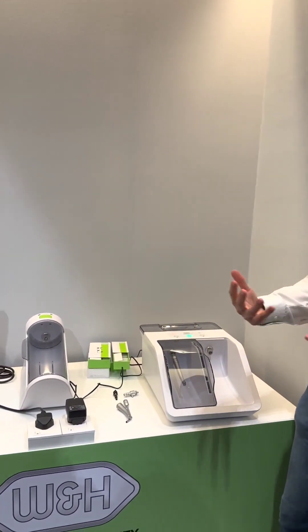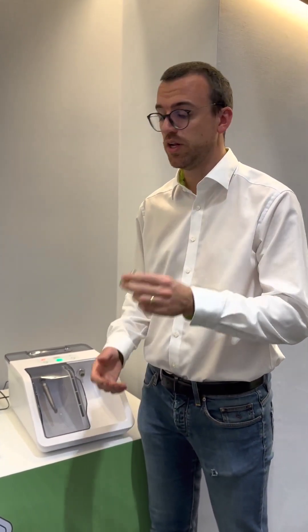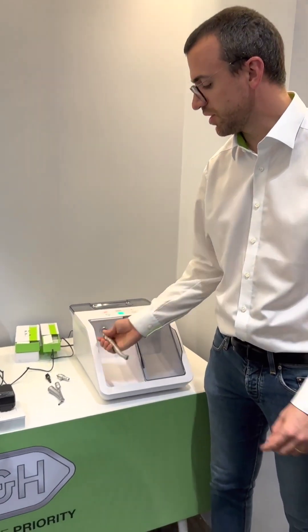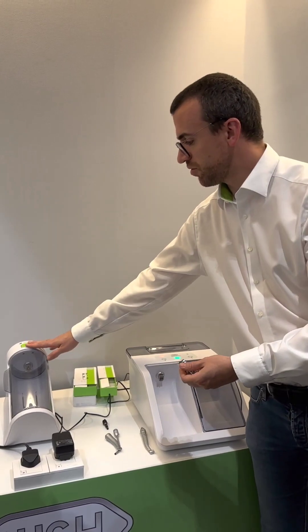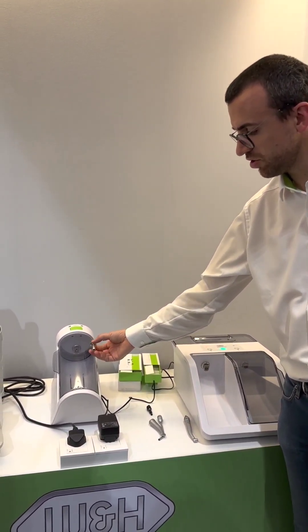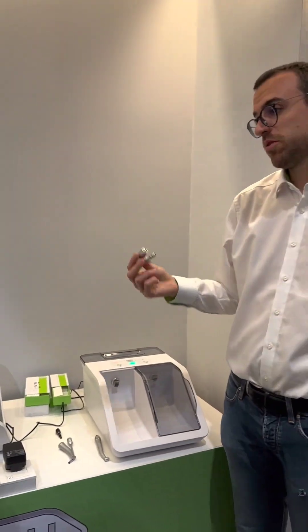Not much explanation needed for the customer — they just have to select the right adapter for the first time. This is the standard one for the electrical. Pay attention on the turbine to select the right one in terms of configuration. This device has three different configurations: one with just the ISO connection, one with the RM, and one with both connections.